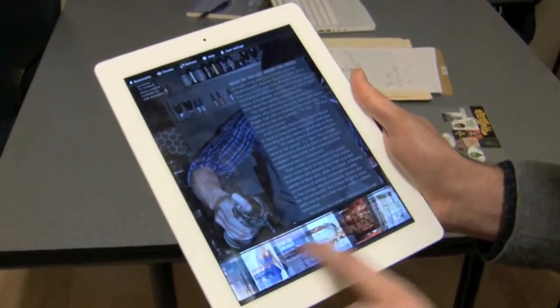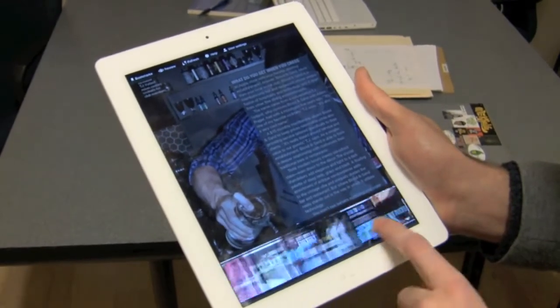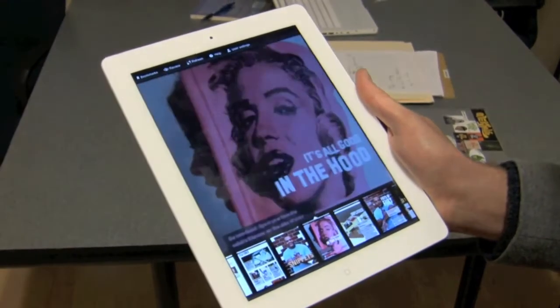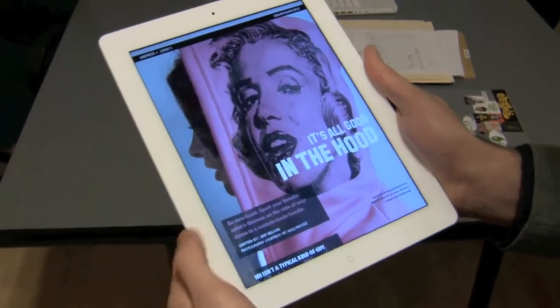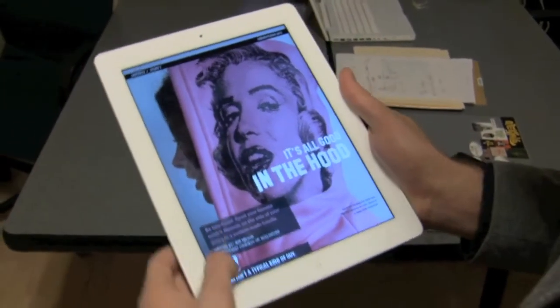We can pull up essentially the scrubber on the bottom so we can scroll through any of the stories we want to jump to. We can jump to this one in the front — one of my favorite stories, Holly Hoods, about a hoodie business from Minneapolis.